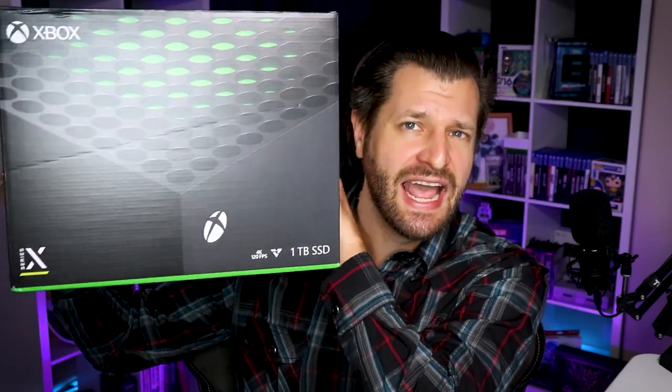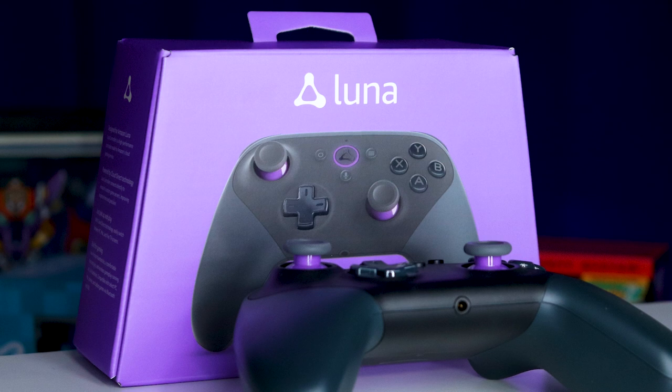There's been a lot of new generation consoles that have come out on the market. You've got the Xbox Series S and X, which is a fantastic console, and you've got the PlayStation 5, which is an absolute beast that's been sucking up a lot of my time. But my favorite console that no one's really talking about is the Amazon Luna. In this video I'm going to go over everything good and bad about it, and whether it's worth your money to dive into cloud gaming.